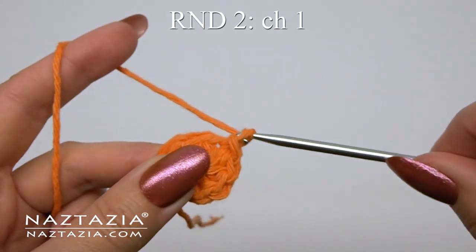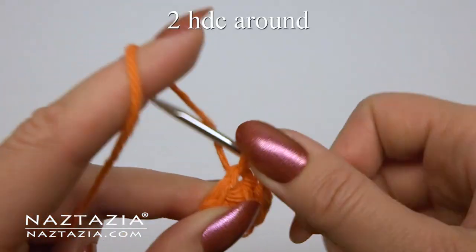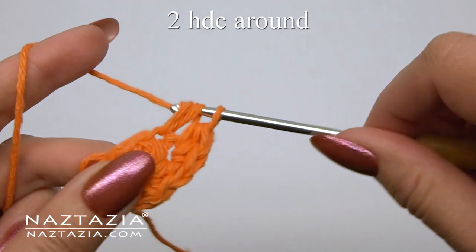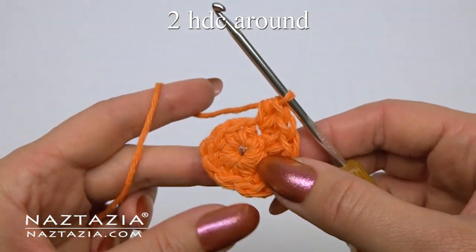For round two, chain one which doesn't count as a stitch. Then make two half double crochet stitches in each stitch around. At the end you'll have 16 half double crochet stitches once completed on this round.